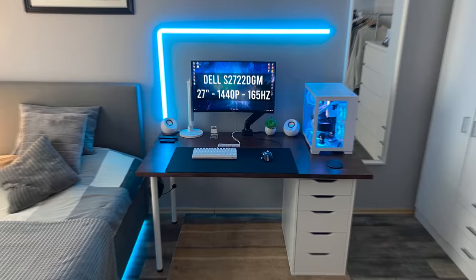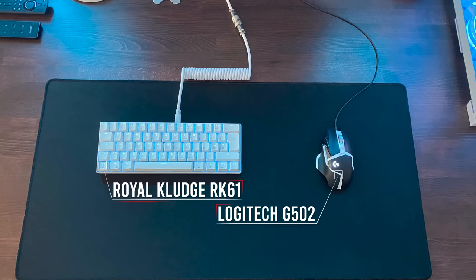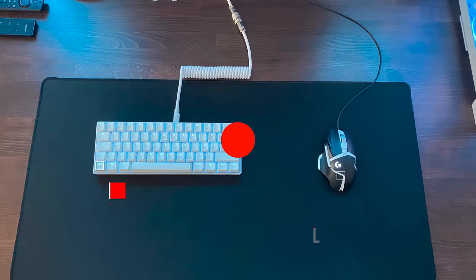We got a single 27 inch monitor hooked up to the desk with an RK61 keyboard that's paired with a Logitech G502 mouse. There isn't any actual cable management from the peripherals but it doesn't look messy enough to make a negative impact on the aesthetics. It looks like he's using a tablet as a secondary display and since it's not connected to the PC he can easily multitask while the main screen is occupied.